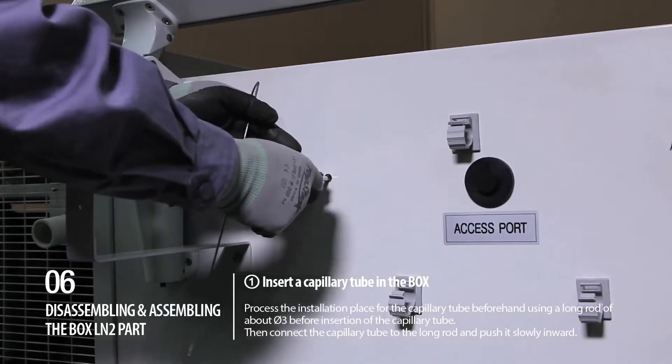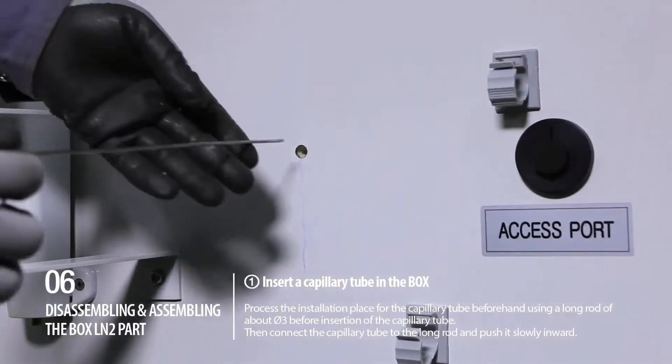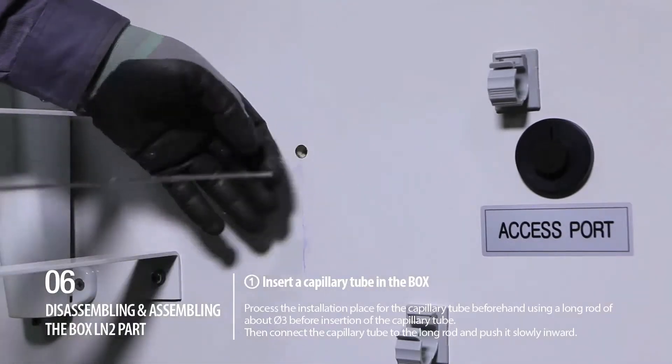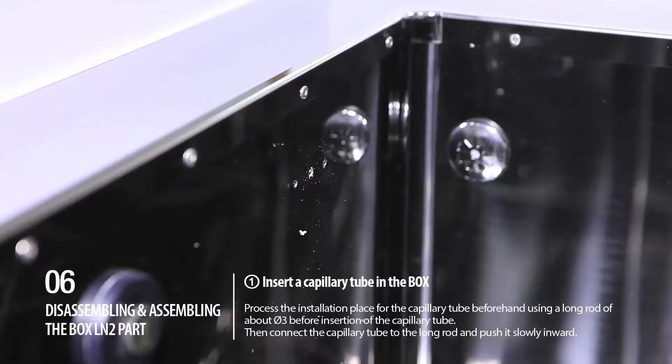Step 1: Insert a capillary tube in the box. Process the installation place for the capillary tube beforehand using a long rod of about diameter 3 before insertion of the capillary tube. Then connect the capillary tube to the long rod and push it slowly inward.